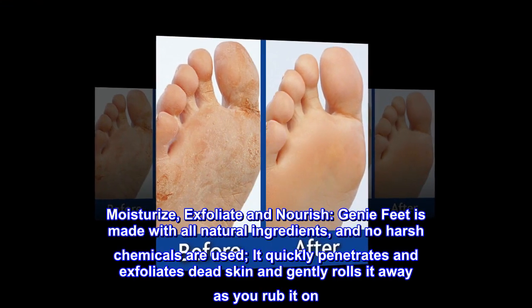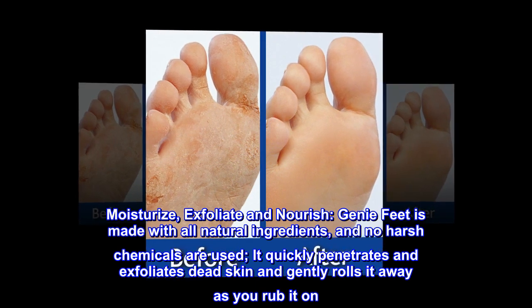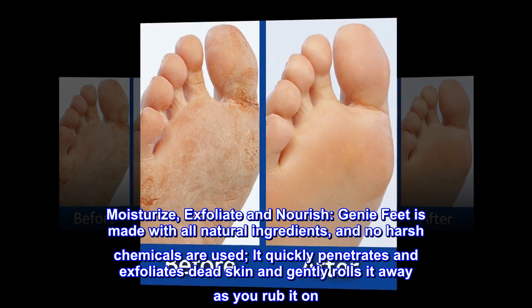Moisturize, Exfoliating and Nourish. Genie Feet is made with all natural ingredients, and no harsh chemicals are used. It quickly penetrates and exfoliates dead skin and gently rolls it away as you rub it on.